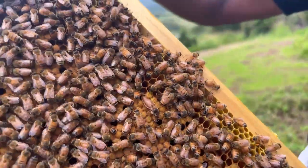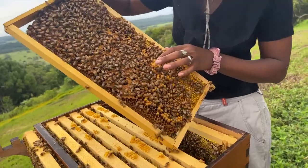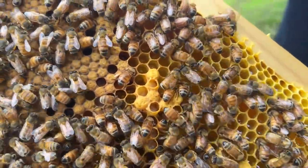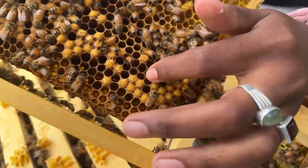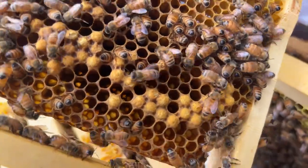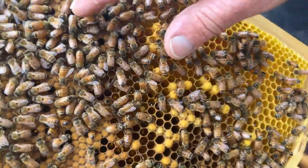We've got more drone cells just on the verge of being capped - you can see how big those grubs are, so they'll probably cap them today. If you have a look at these ones down here, drones take 24 days and you can see where the center of the cell is getting a bit lighter, so that's how you know they'll be hatching pretty soon. Whereas that one's still pretty dense - there's a little bit of difference. And there's the queen again.